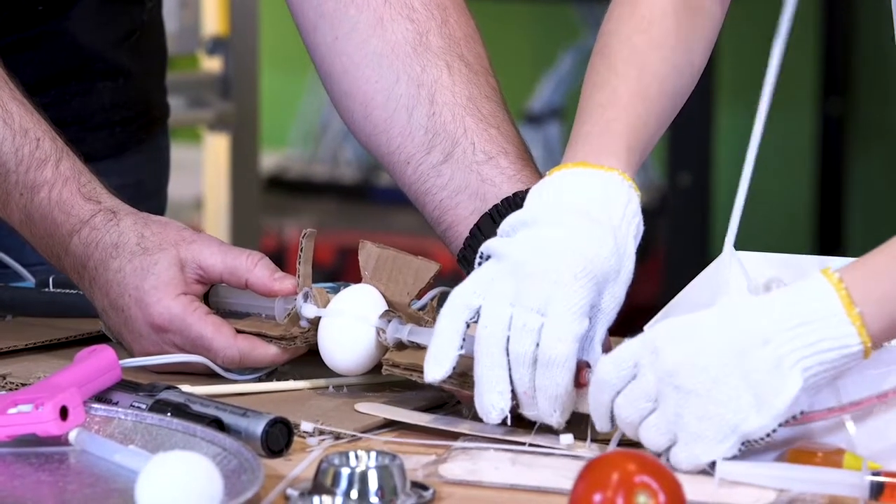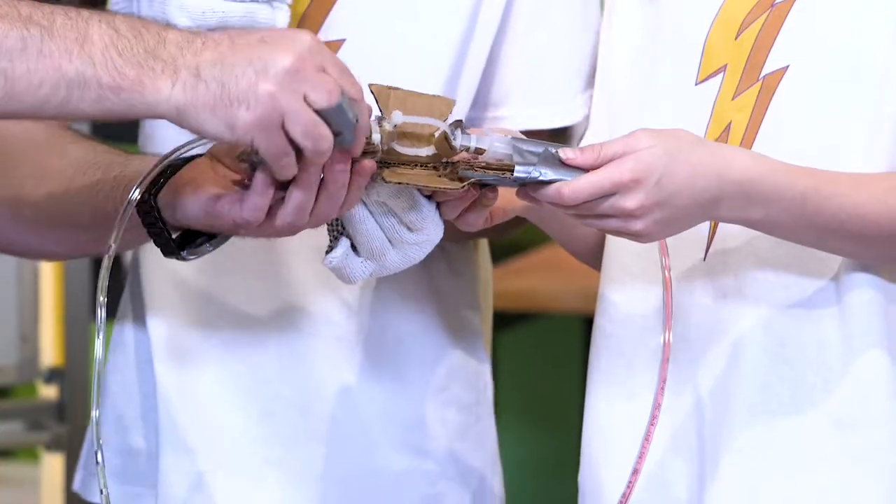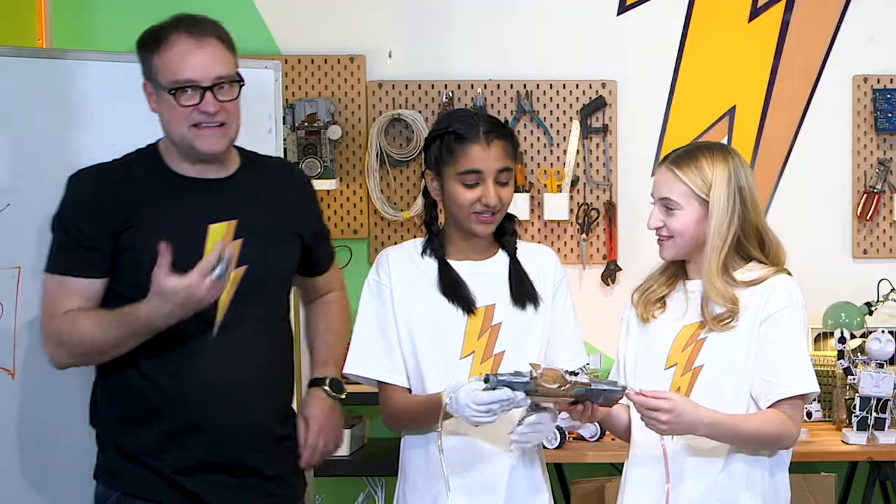So if we can mount these to the cardboard — it doesn't have to be pretty to work well. Are you saying this isn't beautiful? I'm saying it's beautiful — this is a masterpiece.